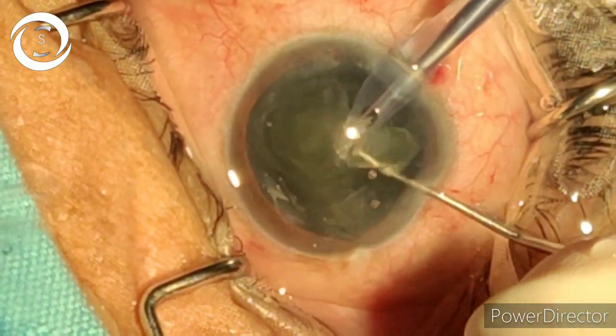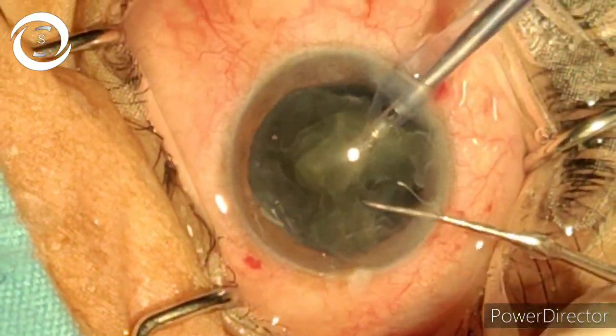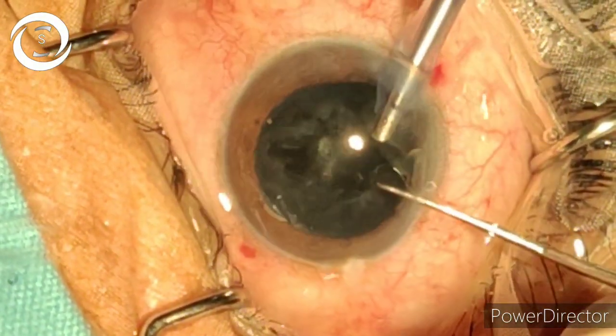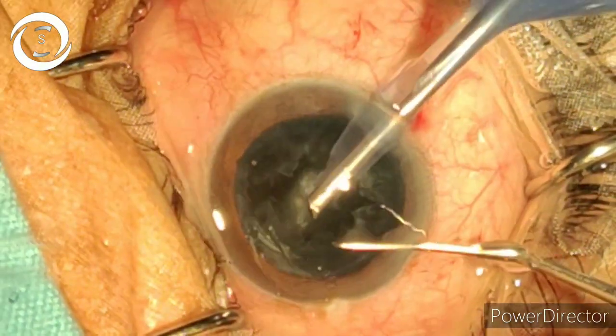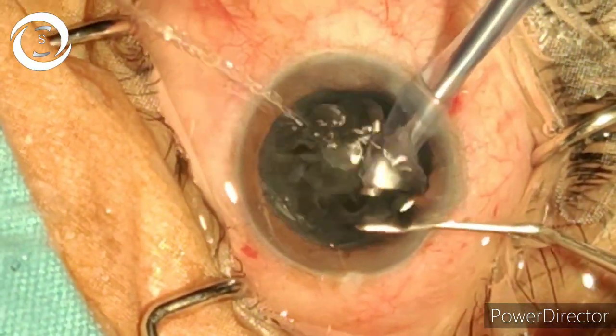Just within a few seconds we have divided it into many pieces and now emulsifying. We have almost removed the nucleus. As the case is soft, there are a lot of sheets.